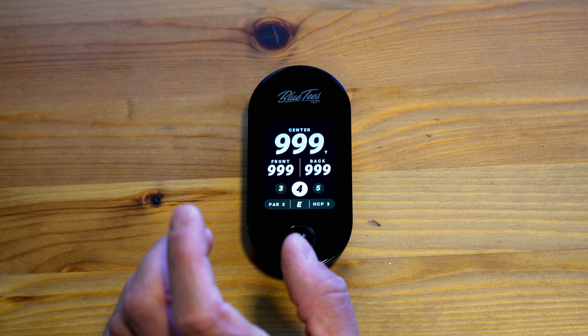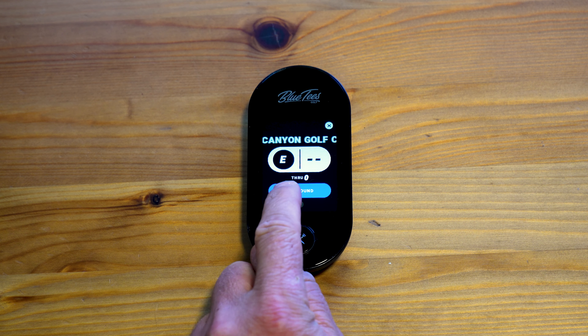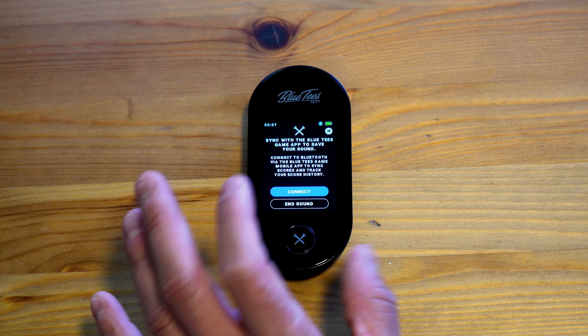Once you are finished with your round, you click on the bottom gray bar and you can hit End Round. It then gives you the option to sync the round to your phone.